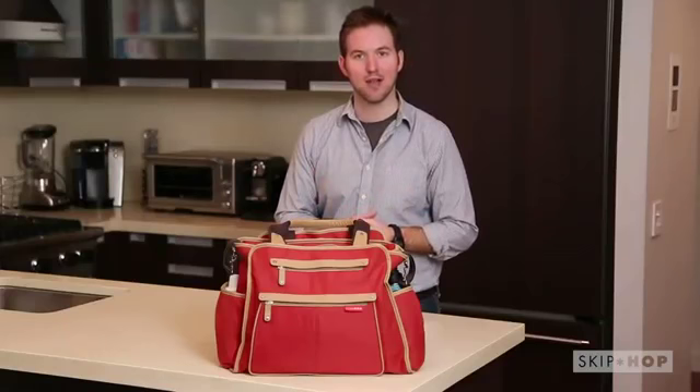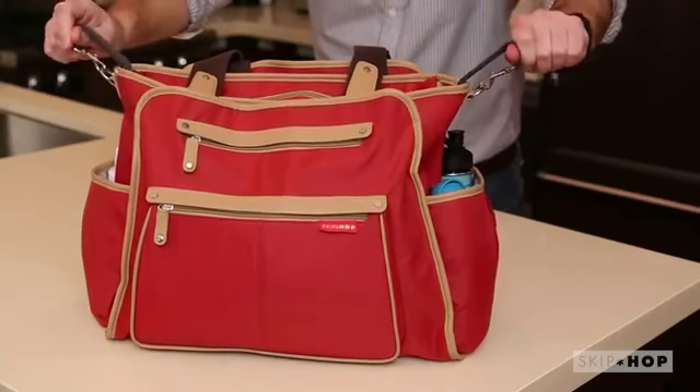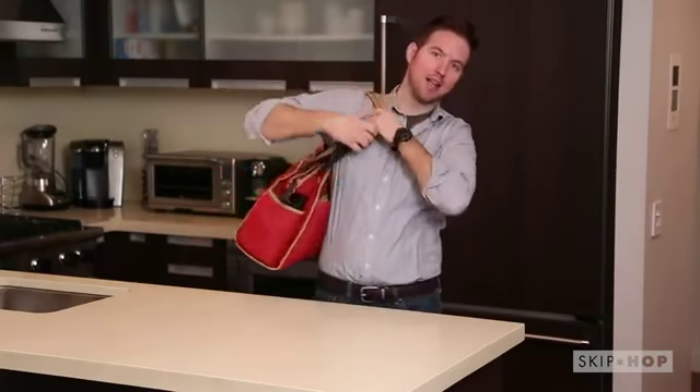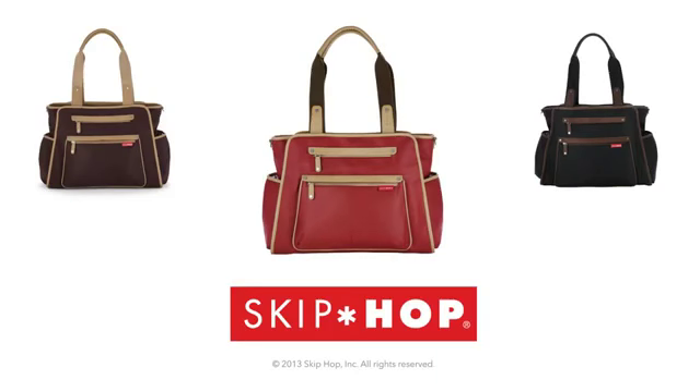You can easily attach it to your stroller with the adjustable stroller straps, which fit any stroller you're rocking, or you can throw it over your shoulder and head out for the day.